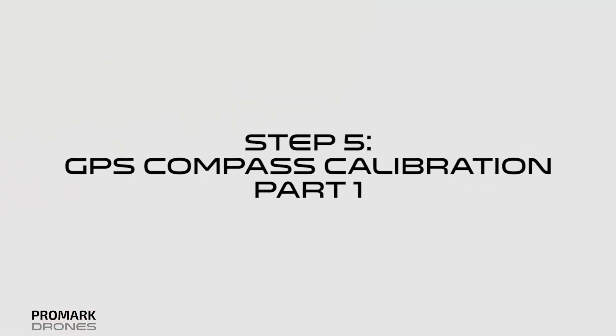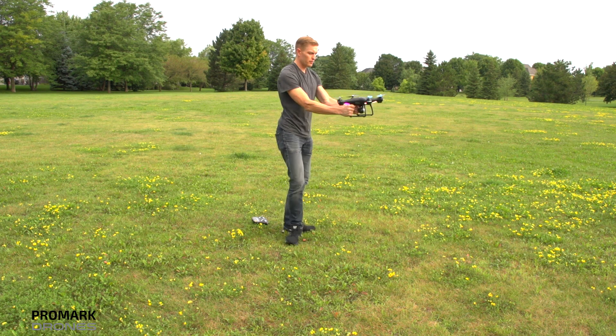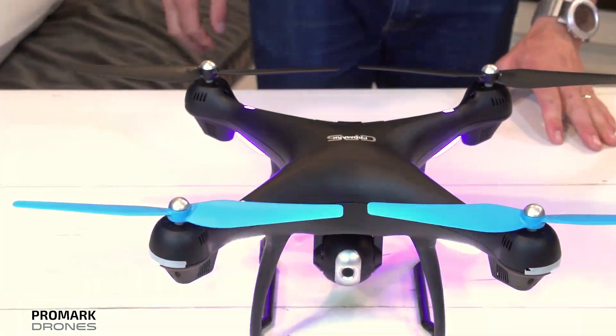Step five: GPS compass calibration part one. Keeping the drone level, pick up the drone from the back and rotate your body in one full 360-degree circle. The back lights will turn to a solid blue.